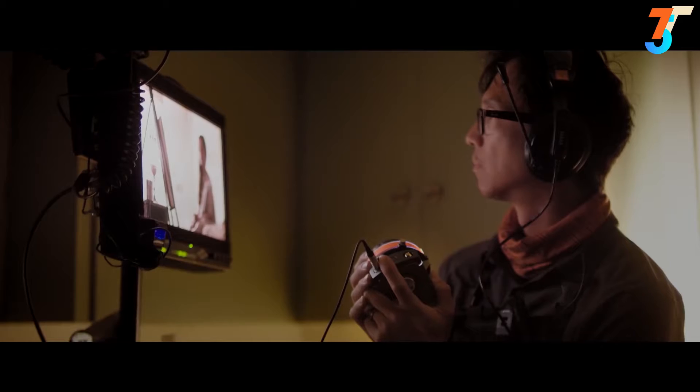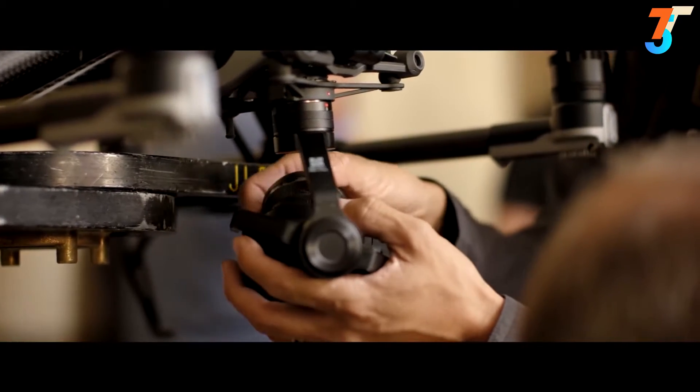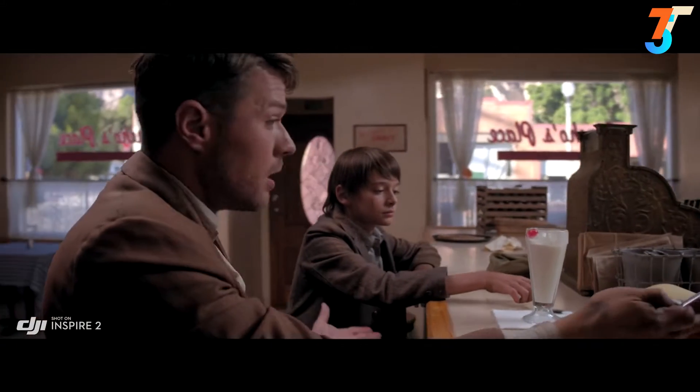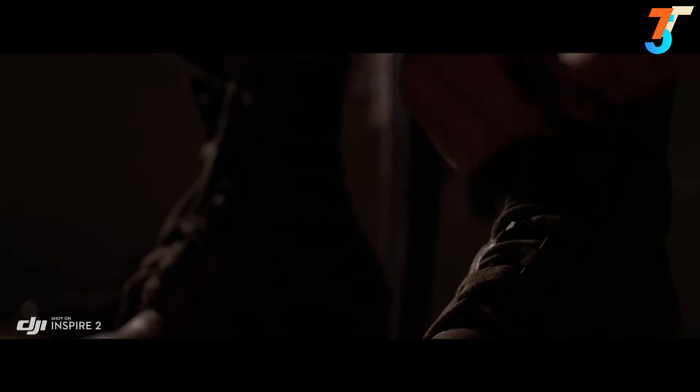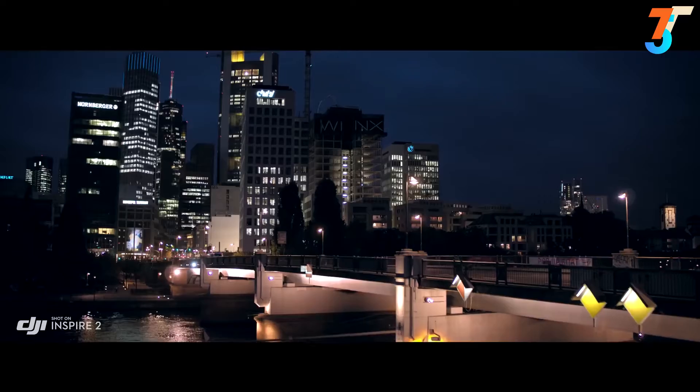The Inspire 2 is DJI Focus compatible for precision focus control. A broad range of Micro Four Thirds lenses are also supported, including zooms from 9mm to 45mm. The 45mm is pretty beautiful on this camera. We use that a lot for close-ups — it has a great depth of field and just feels cinematic.